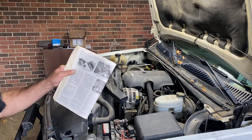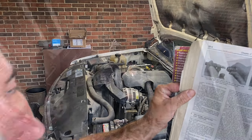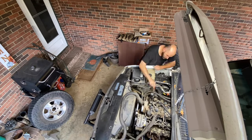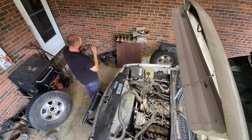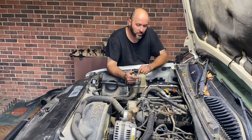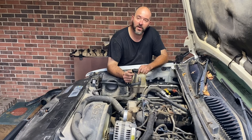We actually have a section for valve spring retainers and seal replacement. That's everything unbolted off the valve covers. I'm going to get my air hose and blow the top of the motor off — there's a bunch of leaves and mud and stuff up there — and then pull the valve covers off.